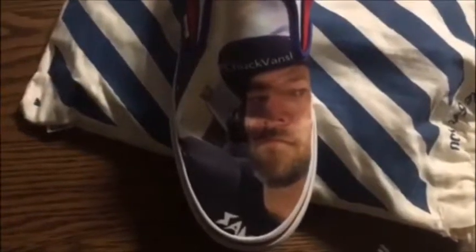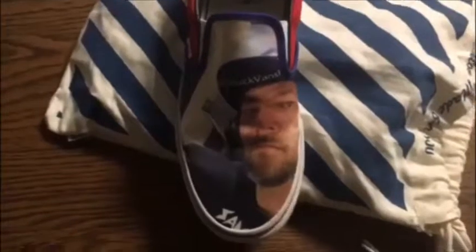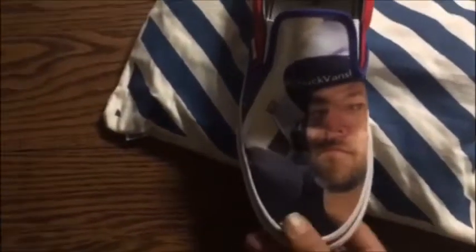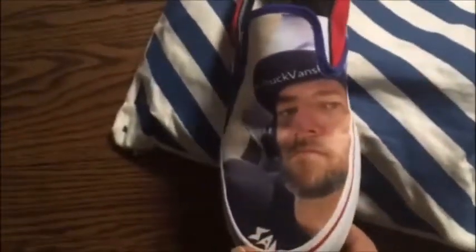But the best part is the picture. I put a picture of myself in the studio with my Instagram tag there. What's very cool about these is that since the printing is actually printed on the canvas, you don't really have to worry about creasing or any peeling of the picture. It's a very cool, overall nice shoe — something very cool for my collection.